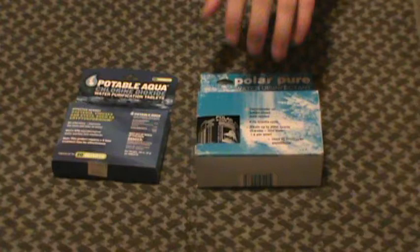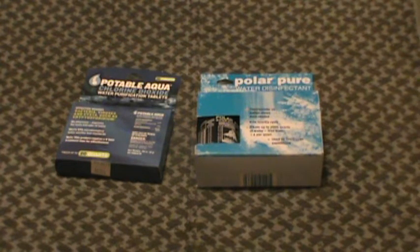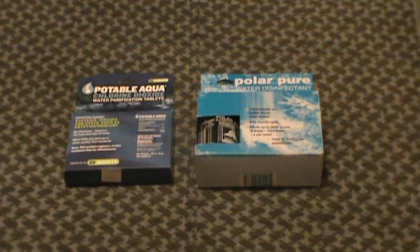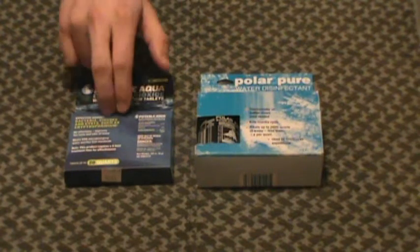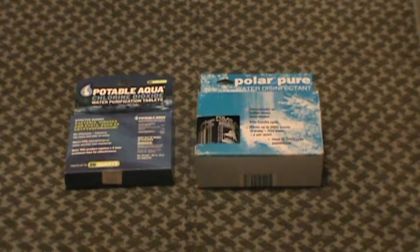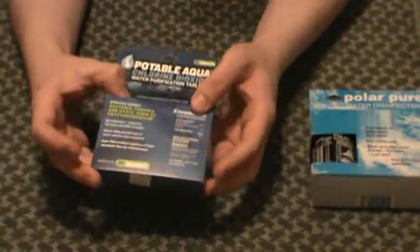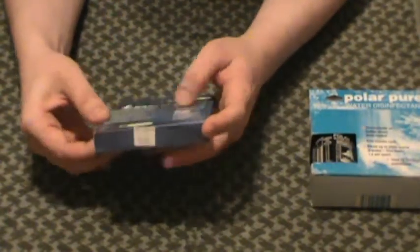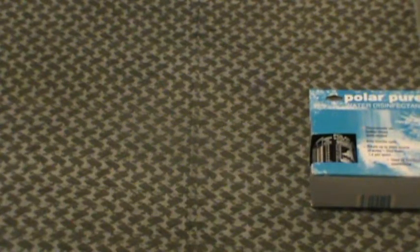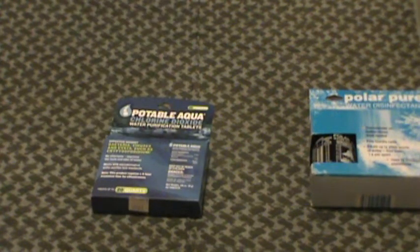We're going to talk about that here in a second. Great option. Of course, I have this portable Aqua — little tablets that everybody's familiar with if you're military, a hiker, or anything like that. Let's start with the cost comparison. Iodine tablets — about $10 a pack for the individually wrapped little packets. I don't have a problem with those. I like these. They're good for a small kit, going out for a day or two. This is 20 tablets, which treats only 20 quarts. Little foil-wrapped packets there. You can tear those off and use them as you need them.